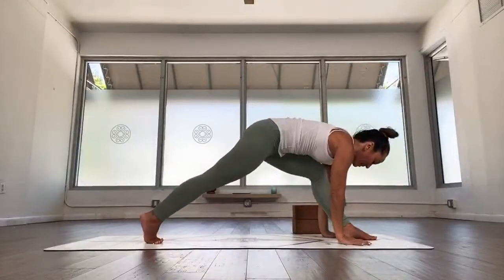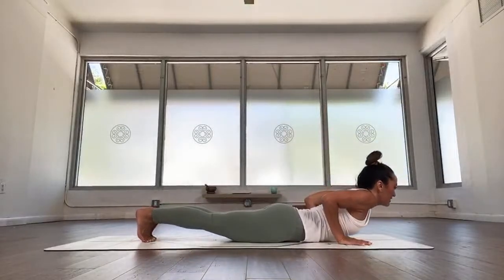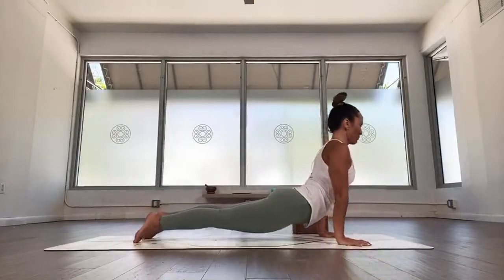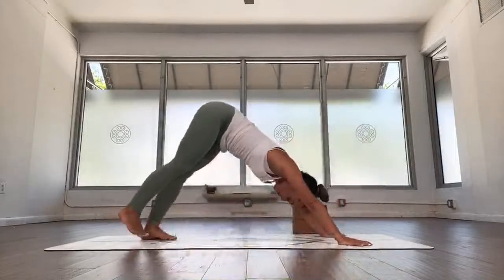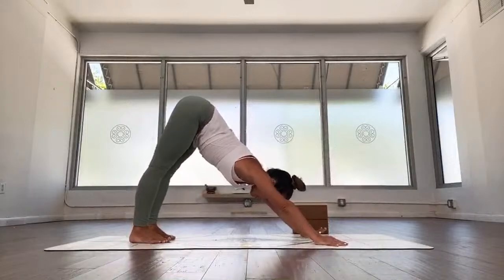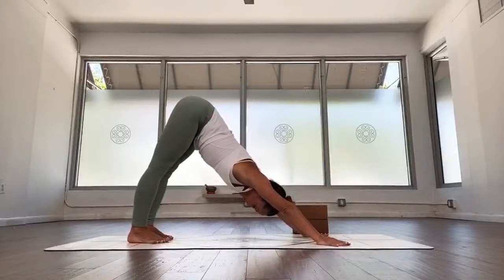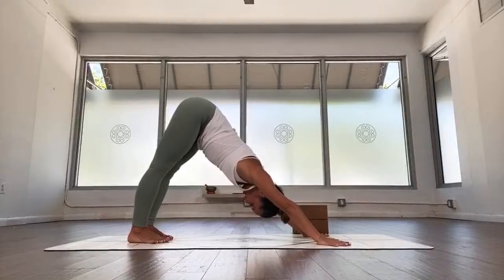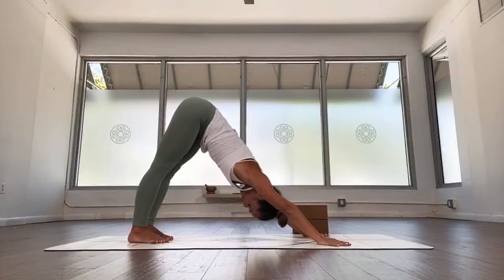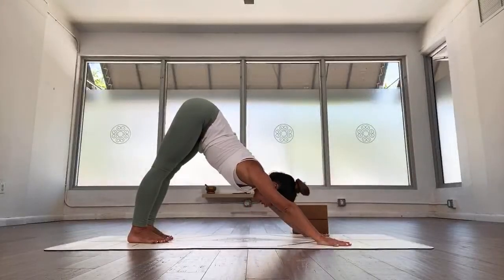Exhale, take the hands down, back to plank, spin the right toes forward. Inhale, plank, exhale, chaturanga — or all the way down, as you like. Inhale, upward facing, long deep breath in, exhale, downward facing. Stay in downward facing for a few breaths: one, two, nice and easy, three, four, and five.